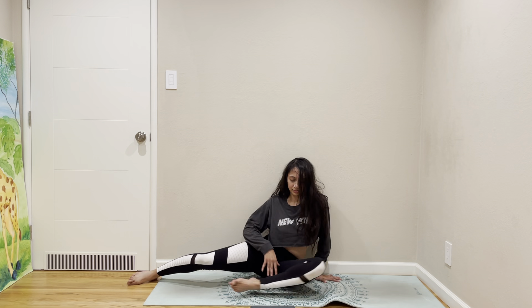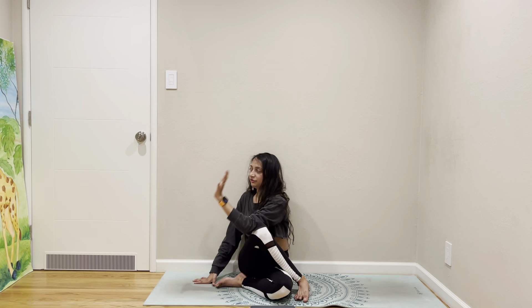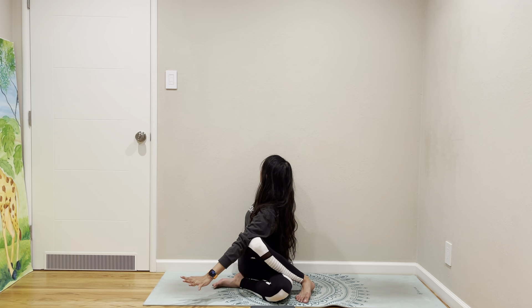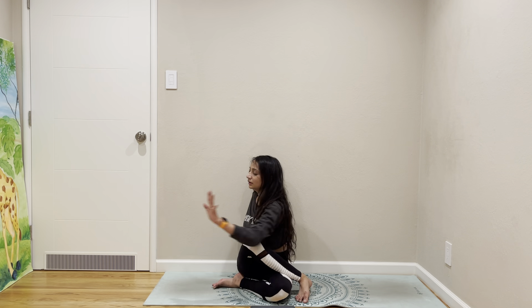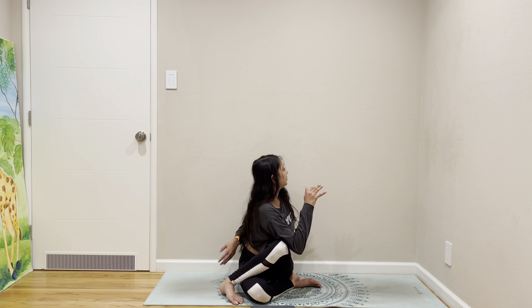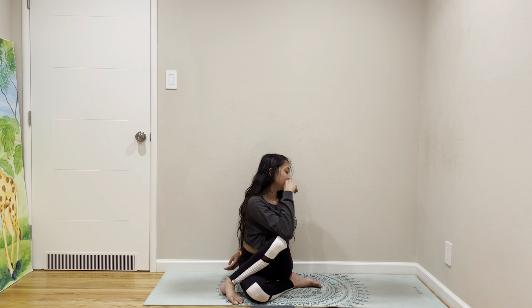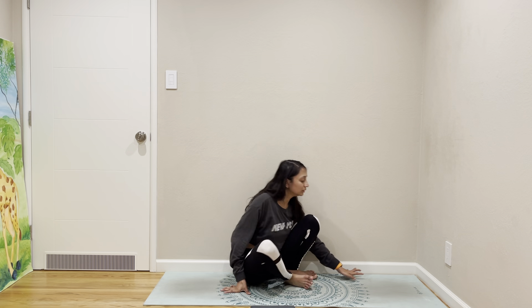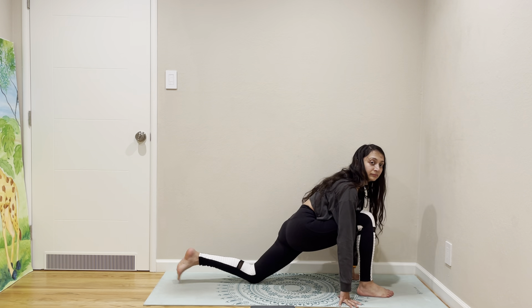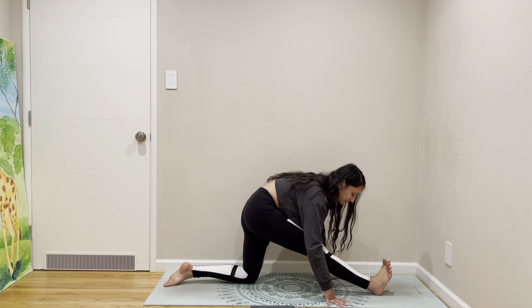Coming out. Come to — have fish balls? Change your legs. I'm going to do half up, half Hanumanasana.